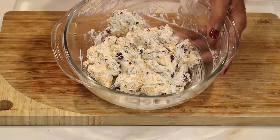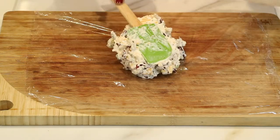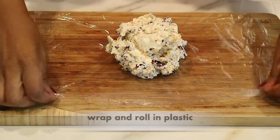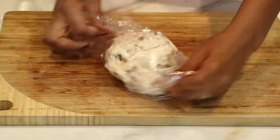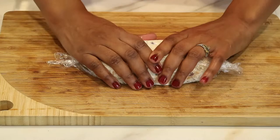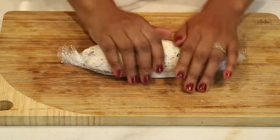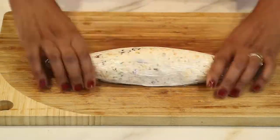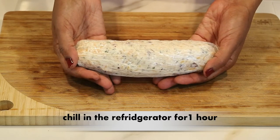Those are all the ingredients — very simple ingredients. At this point, I'm going to take a plastic wrap and add the cheese to the plastic wrap, making sure I get it all. Now you just want to wrap the cheese mixture with the plastic completely so nothing spills out. Then take your fingers and begin rolling and molding the cheese mixture into a log. This is what your cheese log should look like — before I do anything, I'm going to let it chill in the refrigerator for one hour.